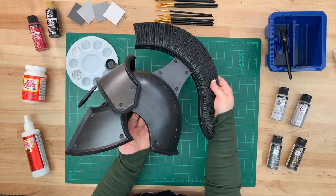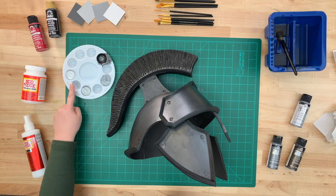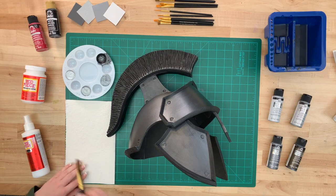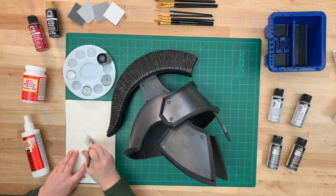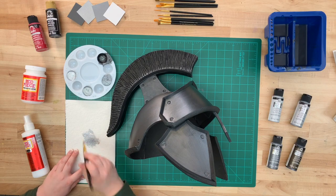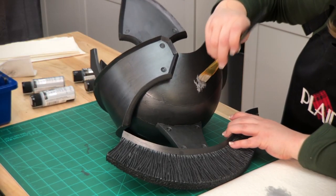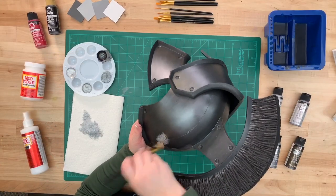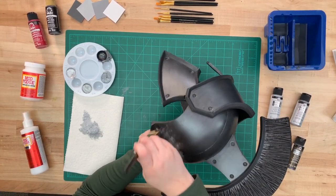It already makes such a difference. Going into the next step, we're going to be using pale silver. Don't forget to put a paper towel down — it's important. Put some paint onto your brush and then dab really forcefully onto the paper towel. What you're trying to do is get off as much paint as possible. Then start with the inside of your piece and work outward. What we're doing is creating texture on your base.